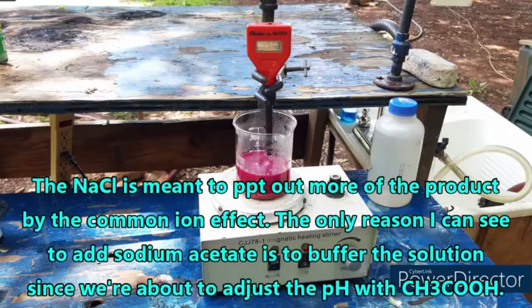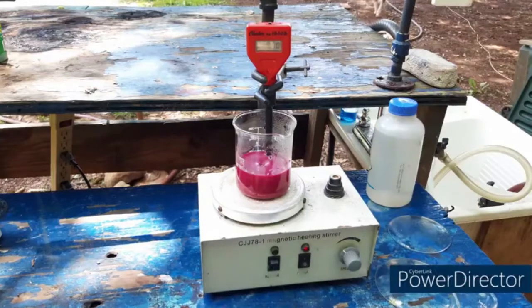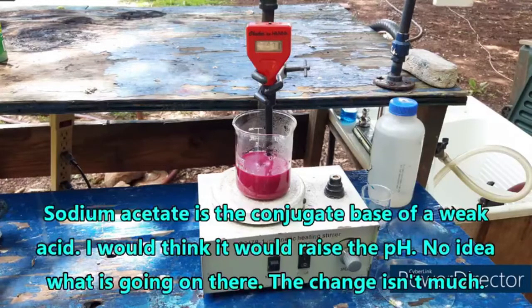I'm sure the details are on the screen. The pH dropped a little bit — now it's about 5.7. It should have become slightly more alkaline, I would think. Curious. Well, whatever — we'll just keep going. There are limits to what I can do in my backyard.